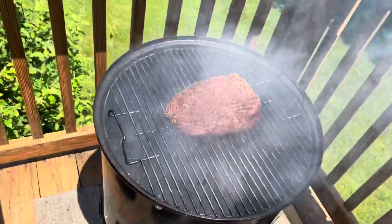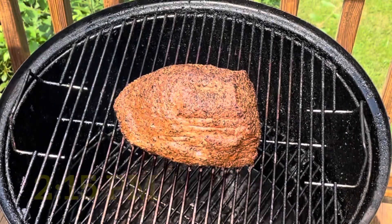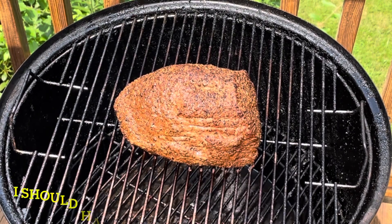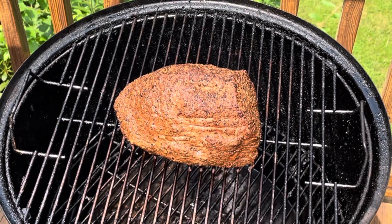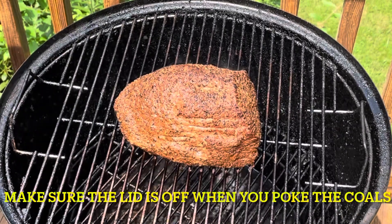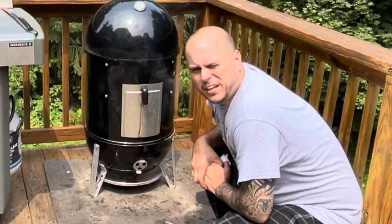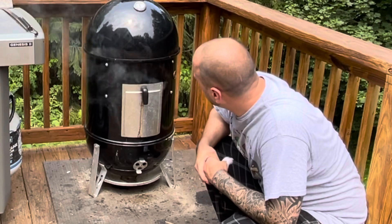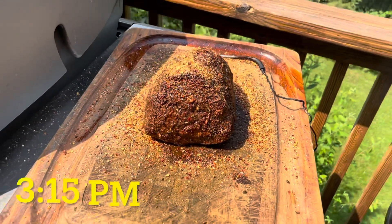About to throw this roast beef on — right in the middle, there we go. Now we're in it — looks pretty good. I'm gonna poke around the wood a little bit and open up the back vents to get a little more smoke going. Smoking up nicely now, a little puff the magic dragon action going on.